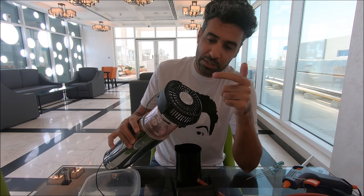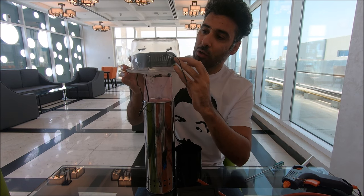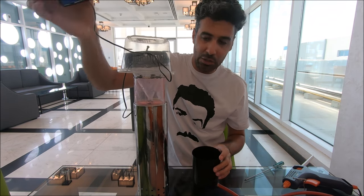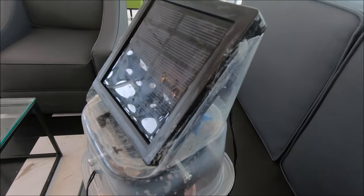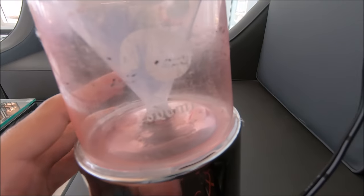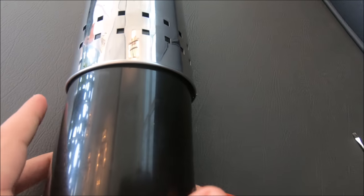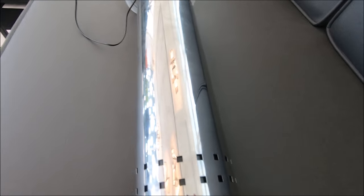To stop dust and dirt from going inside, I cover the fan with this cover — a plastic container that goes on top so the air is sucked in from underneath and dust won't get inside. The solar cell is placed at the top. So here we have the solar cell attached at the top, the fan covered by the plastic top, air goes in, gets to the inside of this pipe where we have the copper coil, and the collected water can be taken out through the pipe from below.